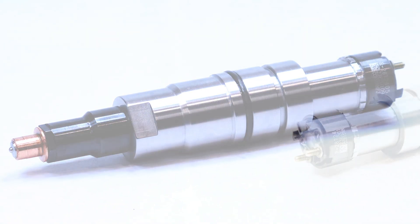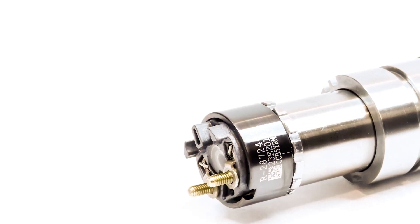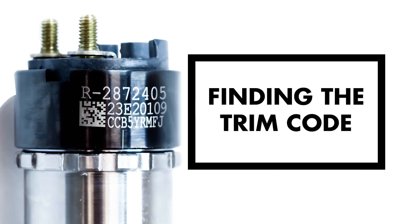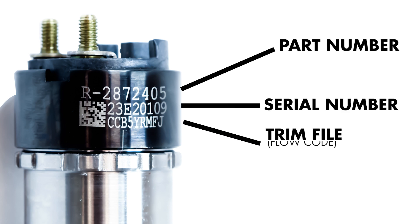Remove that cap. First thing you want to do, check the part number, make sure it is the same part number that's on the box so you've got the correct number — engraved onto the stator itself. There's the part number, the serial number, and the third number down.